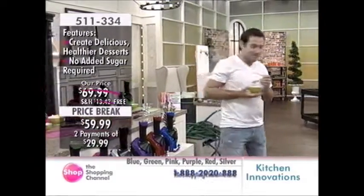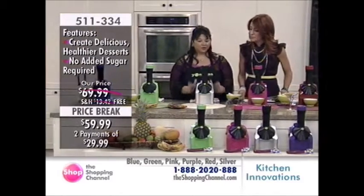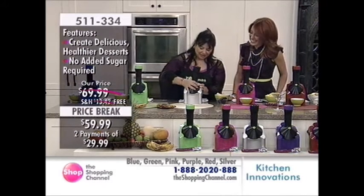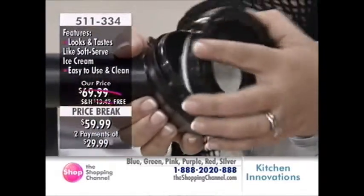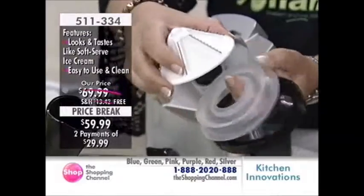Now you're going to be able to experience this at home — free shipping and handling, $29.99 over two Easy Pays. I want to show you how easy it is to clean the machine. You can put this in your dishwasher on the top rack, or wash it with soapy water. Just five pieces, ladies and gentlemen. That's it.